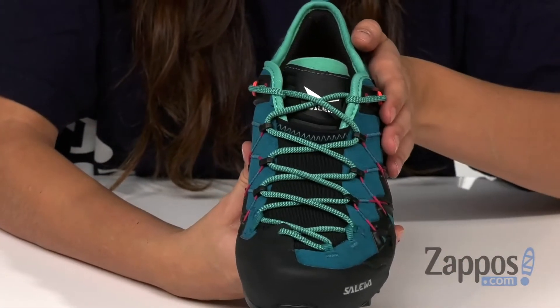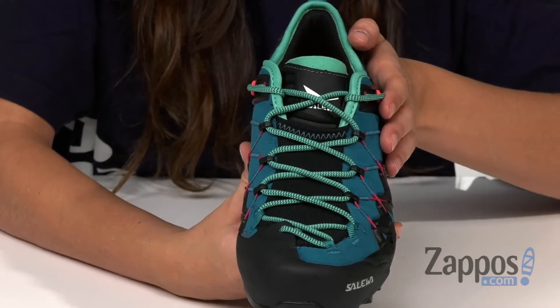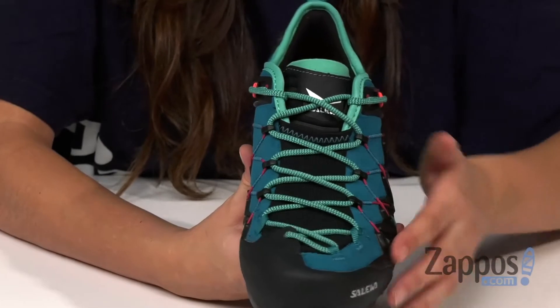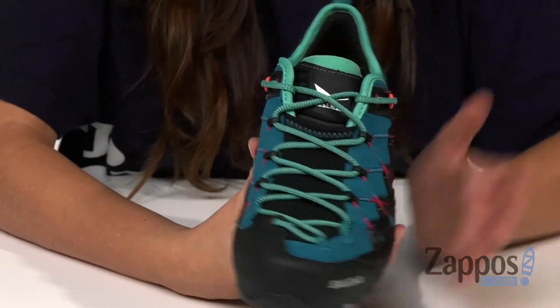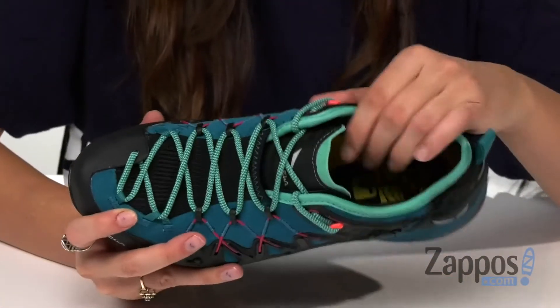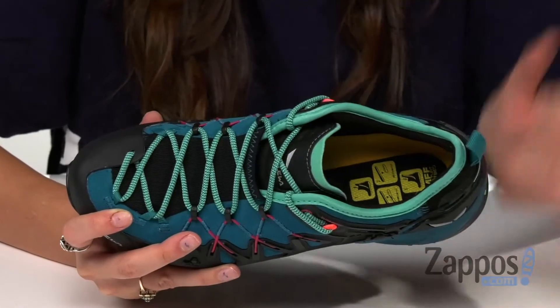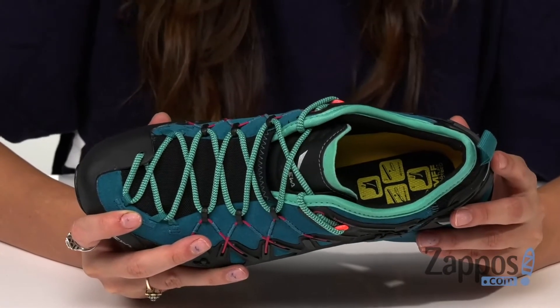Up front is a combination of a climbing lacing system and the Salewa switch fit system, which work together to provide a more precise fit and more accurate lacing in the toe area, giving more support and allowing for better performance. Inside is mesh lining that's gonna give you tons of breathability.